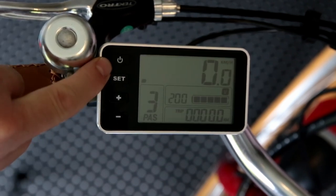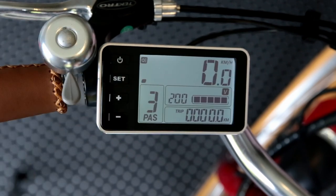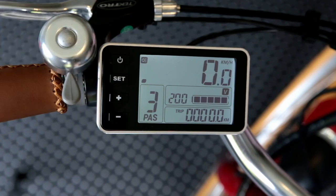Now to turn it on, just a brief press of the power button — that's the one here on the top left. I'm going to turn on the backlight so it's a bit easier to see. You do that by just briefly pressing the power button again, and that'll bring on the backlight so it's easier to see the display at night. It also turns on the lighting on the bike — we've got a headlight and a rear tail light on this bike, and that turns on as well when you press that power button.